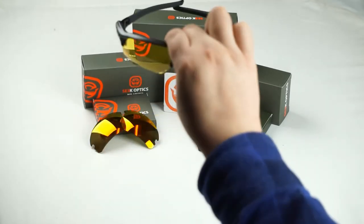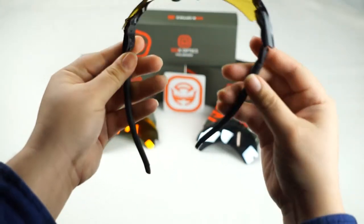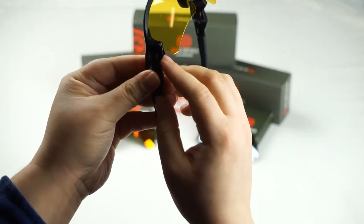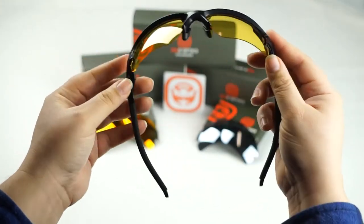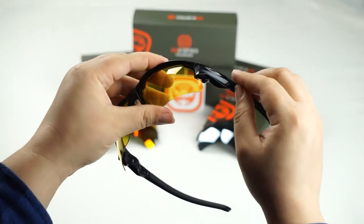Now when Oakley developed the Flak Draft they definitely had lens swapping in mind. You see here on the corners at the bottom of the frame there are these trigger systems that release the lens. So let's go ahead and focus on one trigger system at a time.